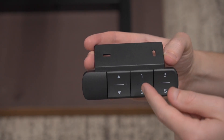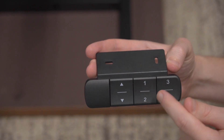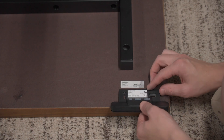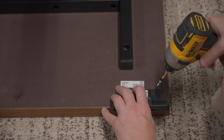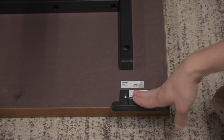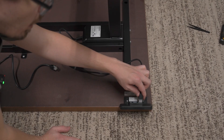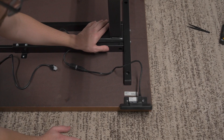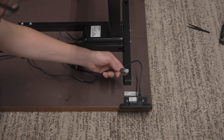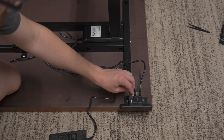Finally, I secured the controller onto the desk — this is how you control going up and down as well as accessing the different memory positions. I mounted it on the front left corner of the Karlby table. From there, I connected the motor controller wires: the short wire connects to the leg closest to the controller and the long wire connects to the furthest leg. The last connector is for the AC adapter.